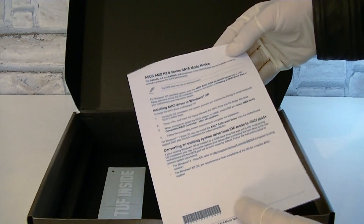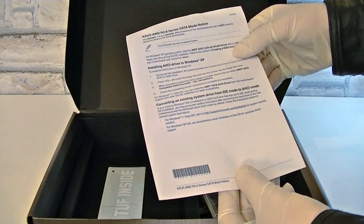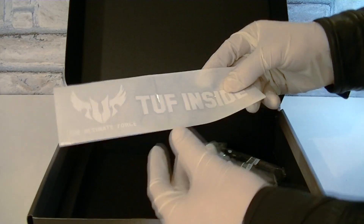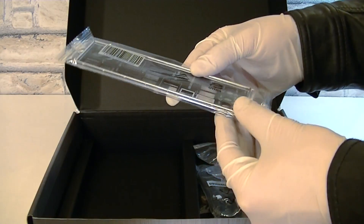That's the quick start guide in different languages. And that's odd — it looks like a user guide page; maybe Asus forgot to add that page when it comes to the SATA modes. For the people that like stickers, you get a nice TUF inside sticker for your case.